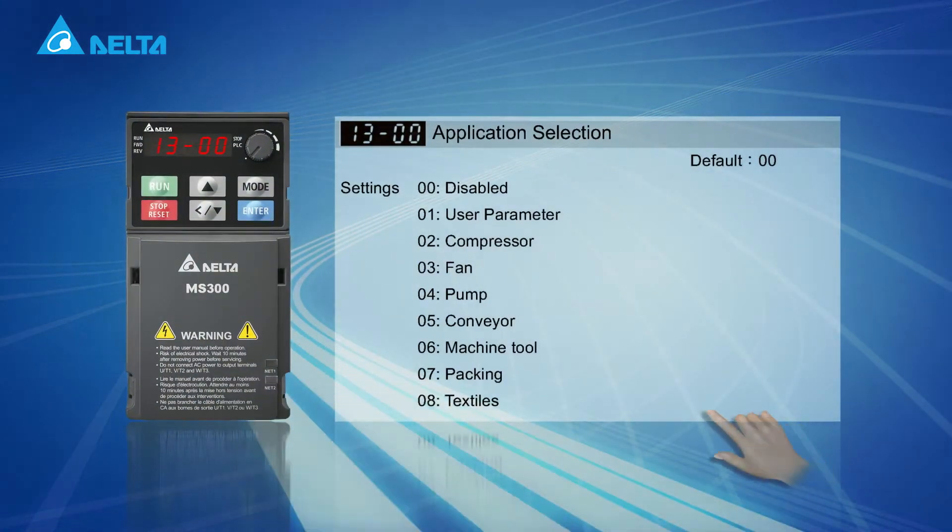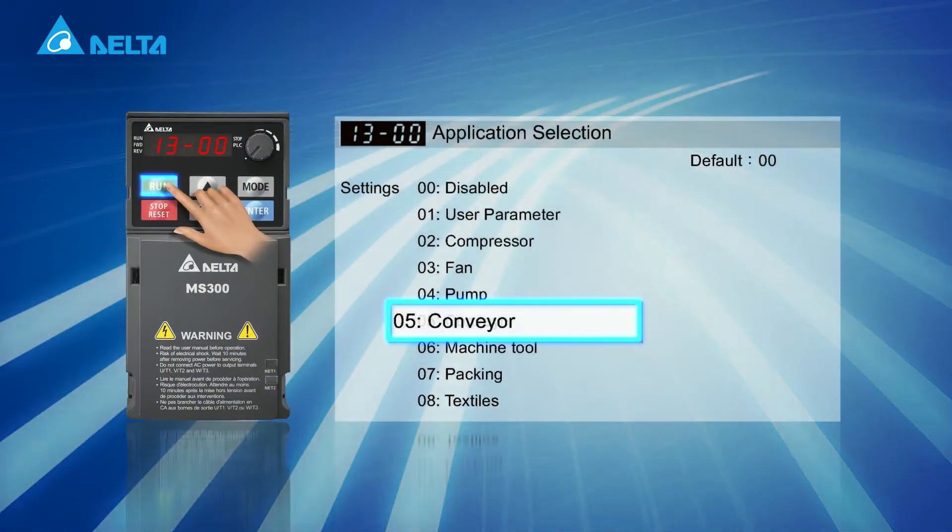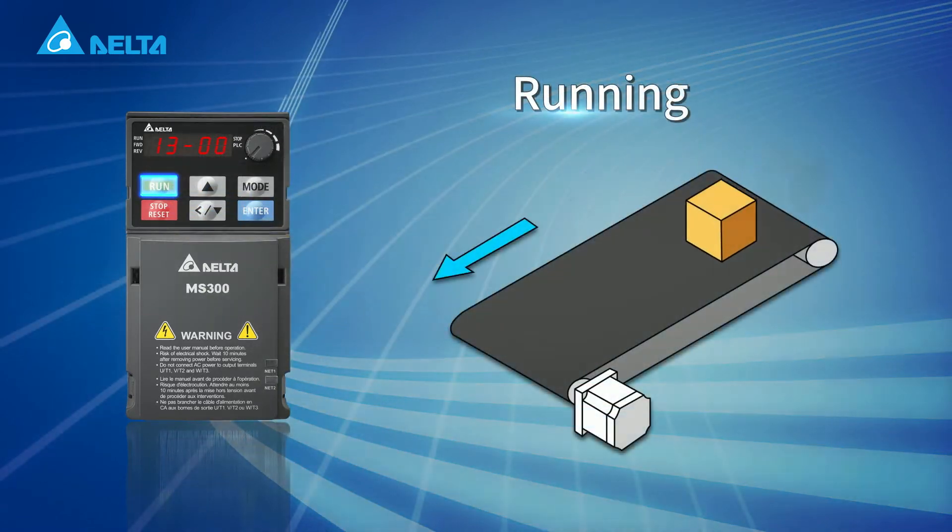Several application macros are available to facilitate drive setup for commonly used applications.